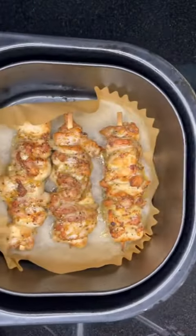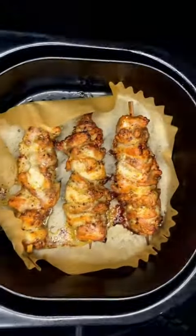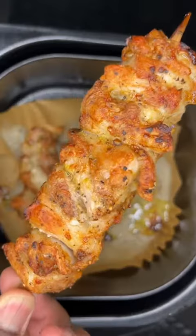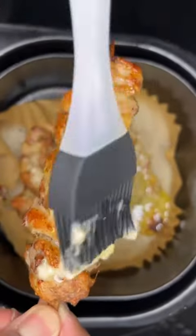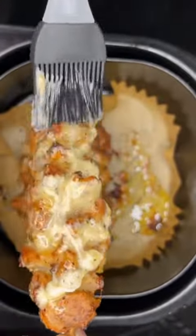Flip your skewers and return to the air fryer for eight to ten minutes at 400 degrees. They come out so juicy and crispy. Now it's time to baste your skewers — I like mine extra wet, so I lay it on thick.